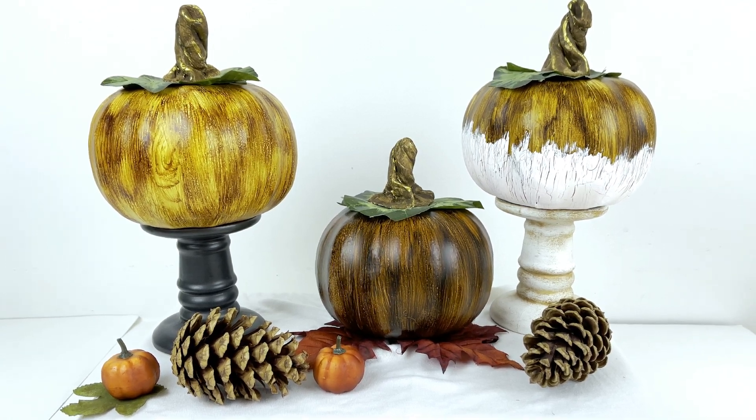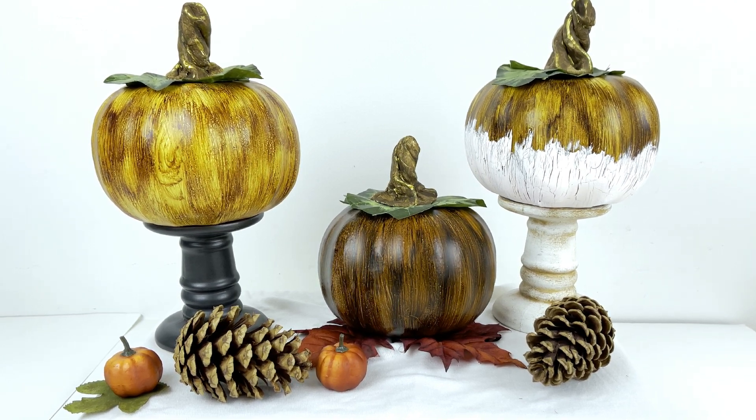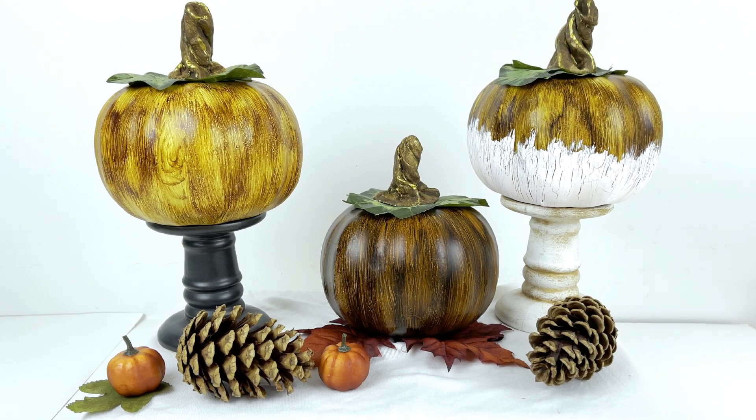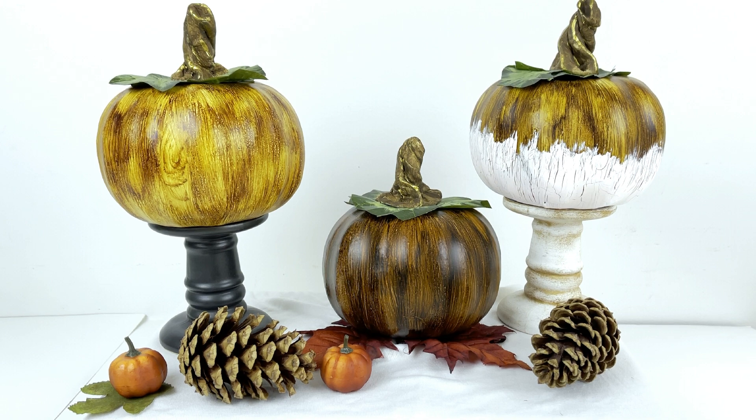Using Dollar Tree foam pumpkins, a couple of balloons, and some alcohol ink, these $1 pumpkins transform into high-end fall decor that you will absolutely love. It's pretty cool so stick around and let's go make some stuff and jump right into this.